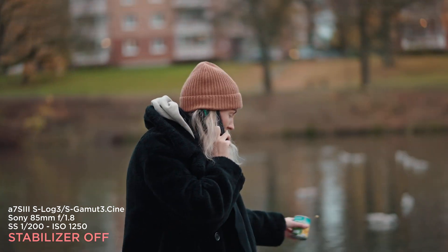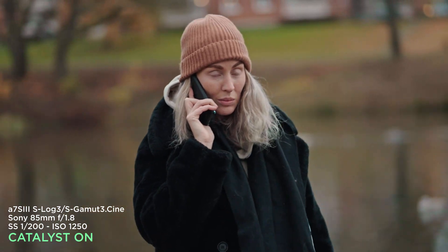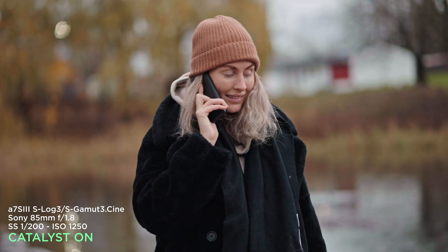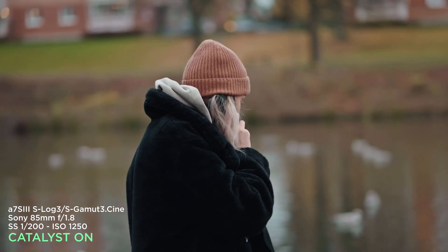Here I'm using an 85mm and walking around the model of the day. It's crazy — the shutter speed isn't even that high at 200.